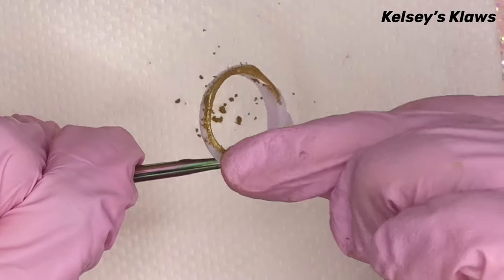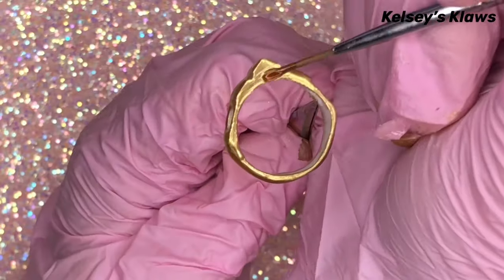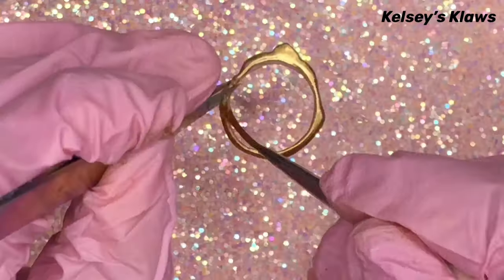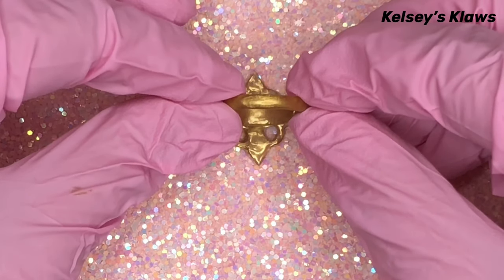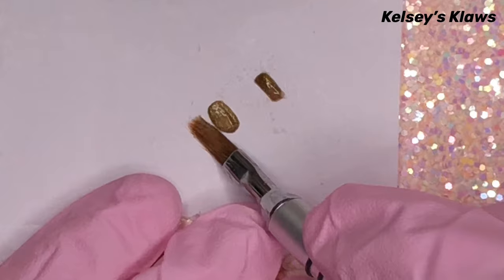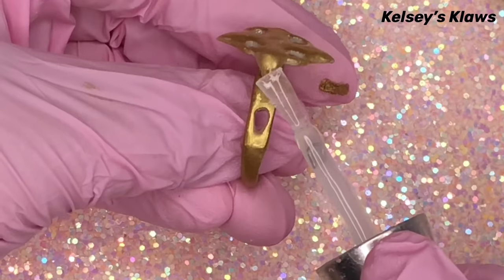Make sure to cover all the chrome with your top coat to seal it and prevent it from chipping. Where you hold your pieces with tweezers, make sure it's a tiny area that can be covered up. Attach the ring to the crown part with glue and seal it with clear acrylic for added strength.